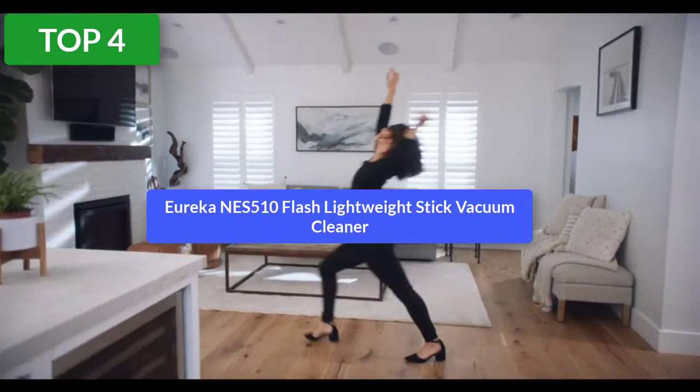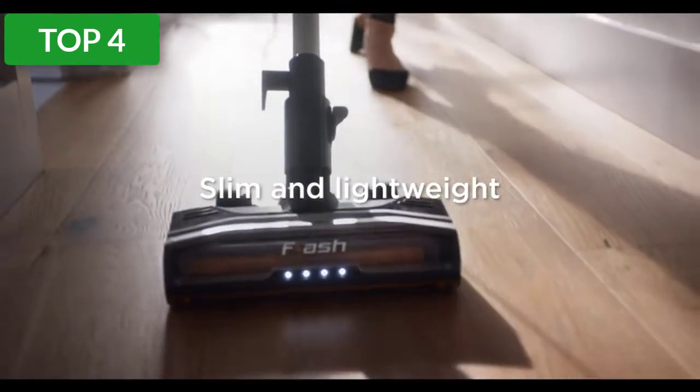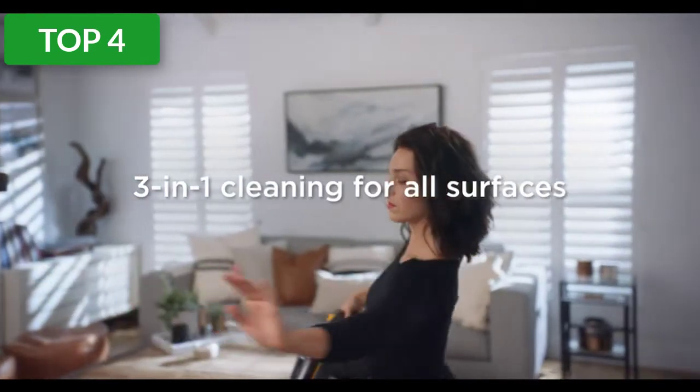Top 4 reviews. Product name: Eureka Flash Lightweight Stick Vacuum Cleaner. What we like: quick and easy assembly, floor head features a light that easily swivels around obstacles. What we don't like: cord is heavy and bulky, emptying is a multi-step process.